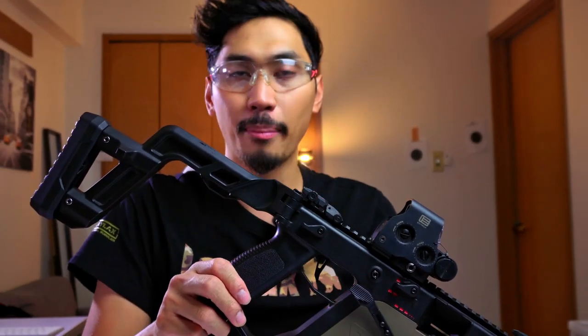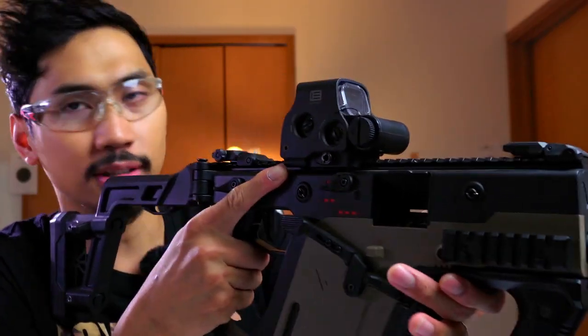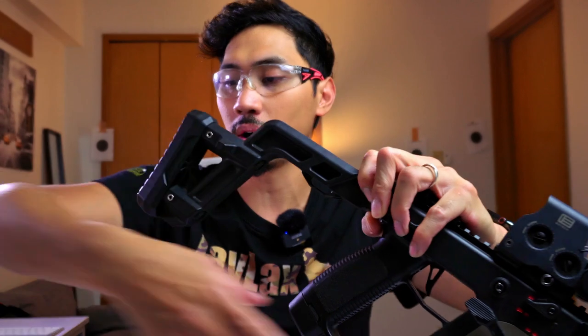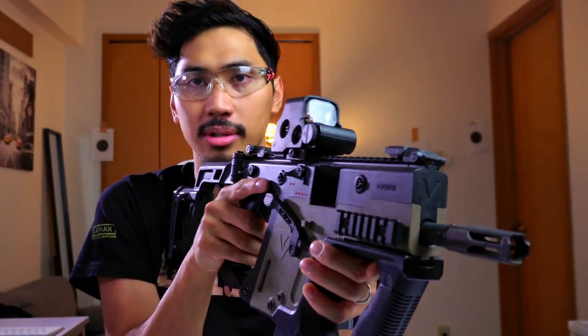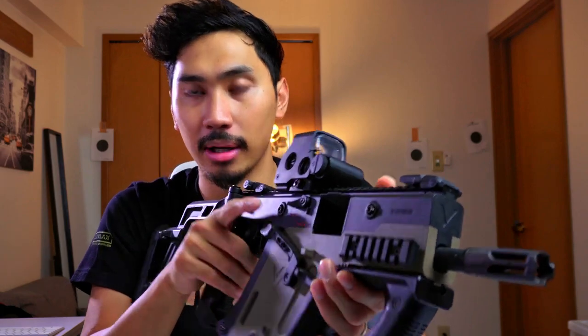The last thing to talk about is the stock. Right off the bat — this stock is great and I had no need to change it. There are options to go to a Picatinny rail with a buffer tube, but I actually really like the Vector stock. One, it's foldable, and two, it's very solid. It has a nice section that makes it great for low optics and face gear. Since there's no recoil, it's very easy to manipulate. You can also extend it by loosening the grub screws. However, over time you will get some play and wobble, probably because of the sling point where I run a one-point sling, but in practical usage it's not going to play around that much.